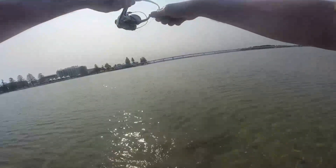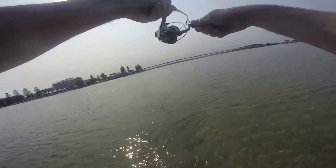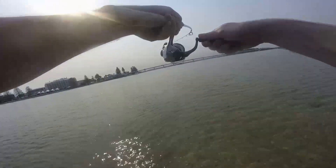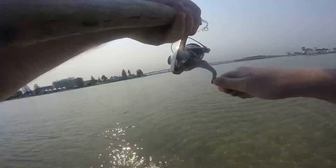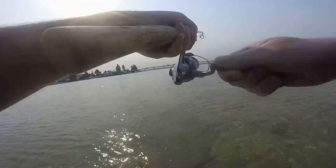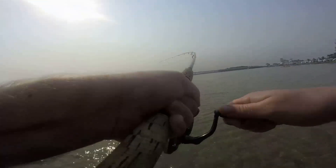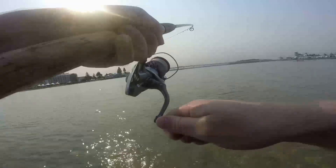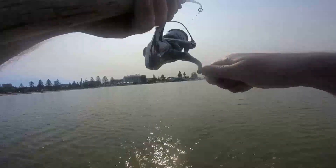I catch quite a few bream with the Double Clutch on the flats. The main difference if you're going for flathead is probably longer pauses. When I was wading out on the flats on this occasion, I saw a bunch of silver flashes going through, so I cast towards the area, slowed the retrieve even further down than you would for a flathead, and gave it 5-second pauses in between each one.